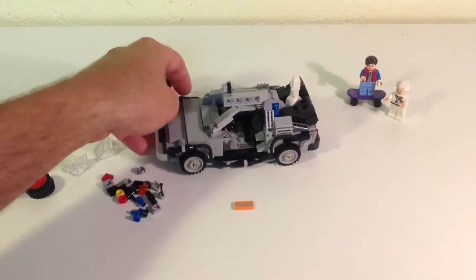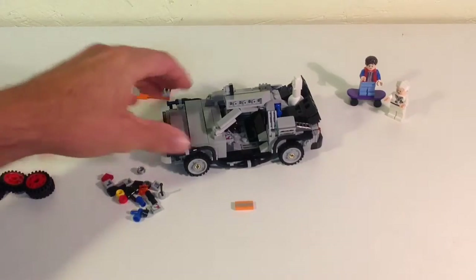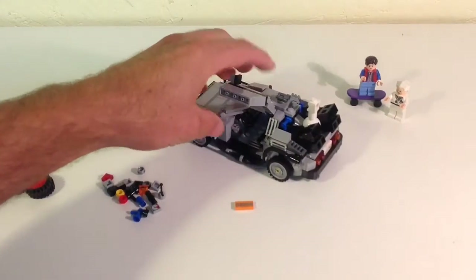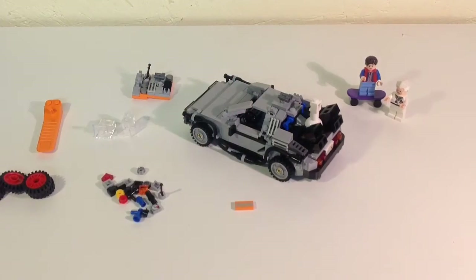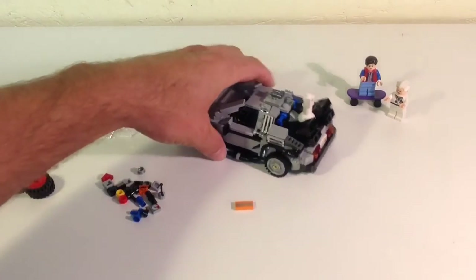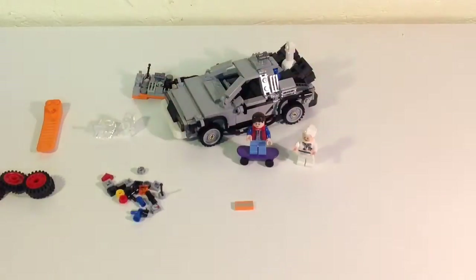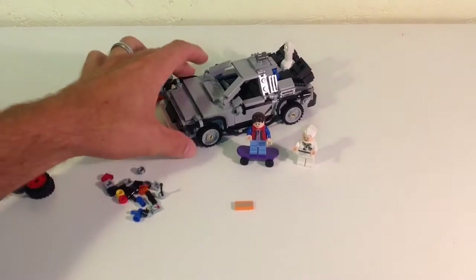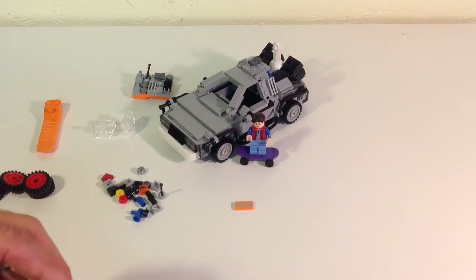Overall I'm really happy with it. Is it as good as the original Cuusoo set? Of course not. When I first saw the pictures of the Cuusoo submission I was really impressed — the gentleman did a really nice job, even the minifigs. But Lego's got to make money and they probably want to make this as easy as possible to produce, so they did what they did and it's not bad.